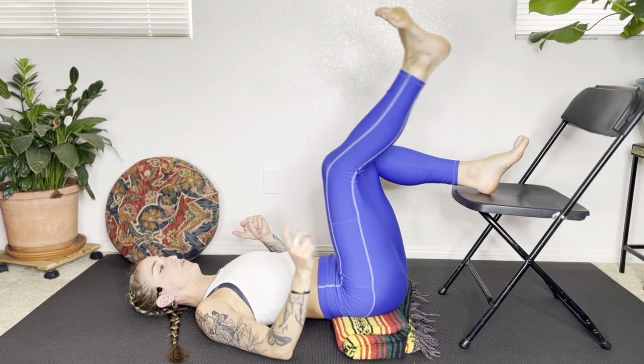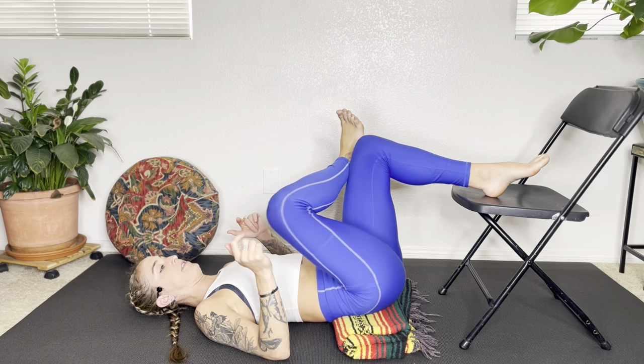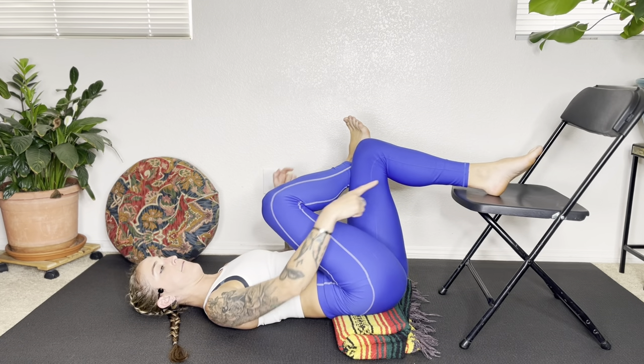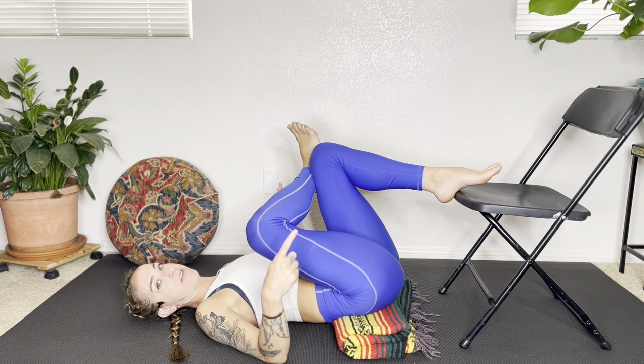And then we're going to take this right ankle, cross it on top of that left thigh for figure four. If I want more, my left foot, I can slide it back and kind of pin it on the edge of my chair.